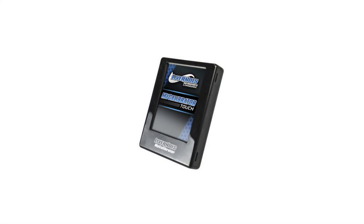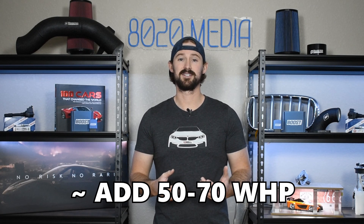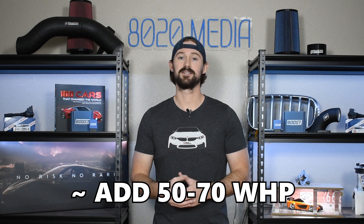First on the list is tuning — this is where all of your big power gains are going to come from. Gains come from turning up the boost pressures on the turbocharger, which leads to about 50 to 70 wheel horsepower in power gains, making up a huge chunk of the total. The rest of the modifications on this list will add additional horsepower, but they're more so there to help support the tuning and make your engine run more healthily when running higher boost levels.